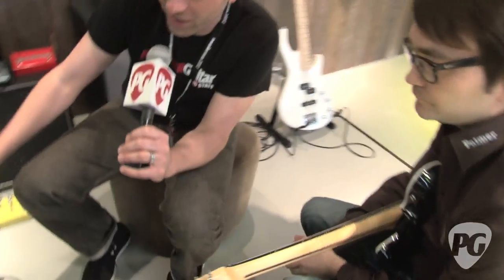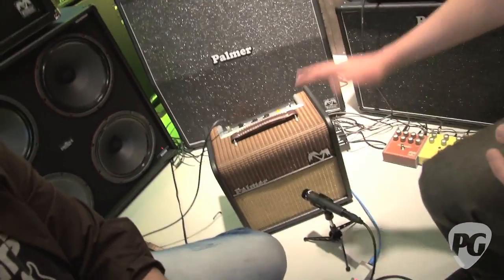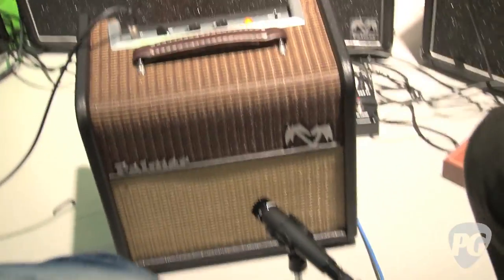It looks way cool. You've got the oxblood and the tan vintage-style grill cloth, and I love the rounded edge. But it sounds gnarly in a cool way.